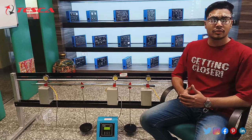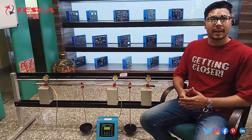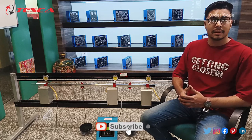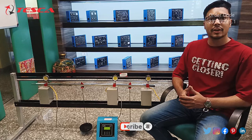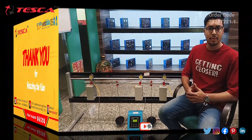That's all the demonstration from my side. If you have any query related to this apparatus you can contact the Teska global website — you can find the link in the description. For more information go through the manual. Thank you for watching this video. If you like this video, please like, share, and subscribe to our channel.